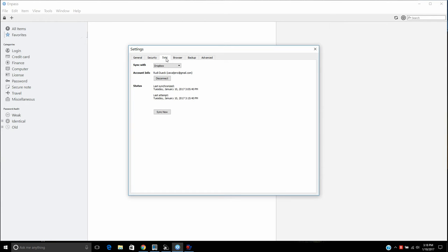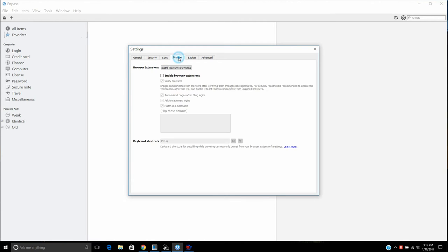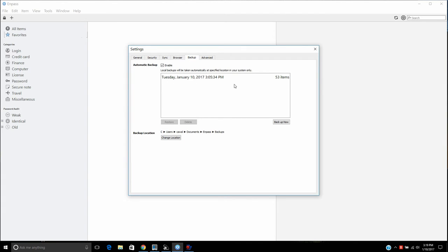The program also has a sync option, which means you can back up your items. If you're using an iPhone, you can back up to iCloud or use Dropbox — Dropbox has become fairly popular and that's what I'm using right now. Because I'm on the desktop version, I use Dropbox to sync automatically, or you can back it up directly to your desktop. You can see it has made a backup here with my 53 items.